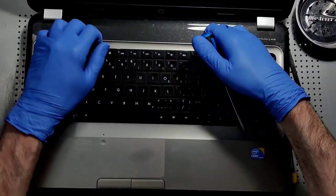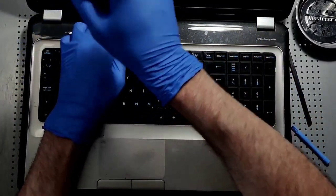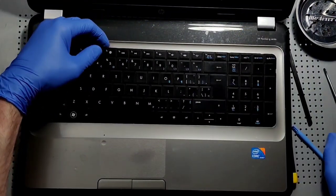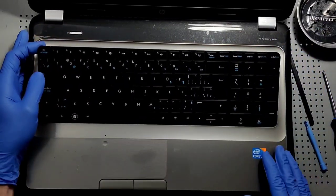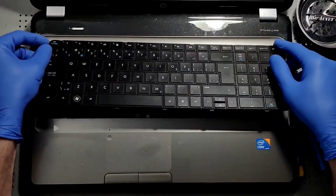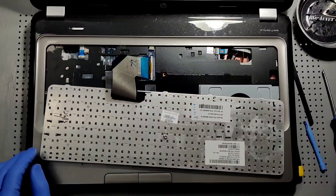You would want to use a plastic pry tool for this to make sure that you don't damage the case. It's a very tight space, and you need a very strong plastic pry tool in order to get that. Just be very, very careful and you should be okay. So once we get it removed, we want to be very fragile with it.